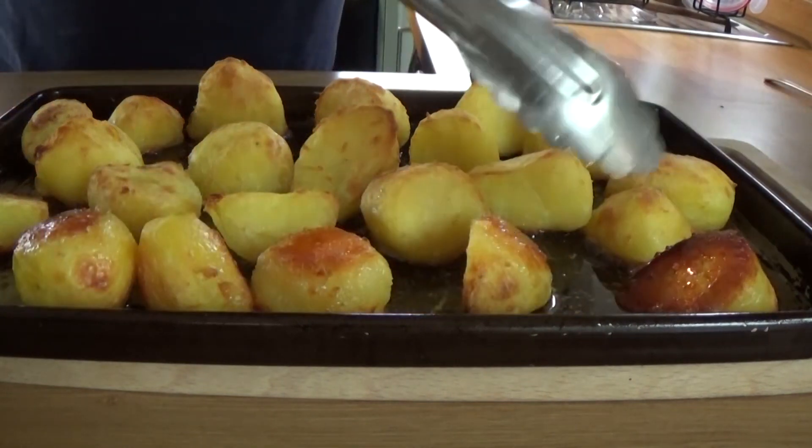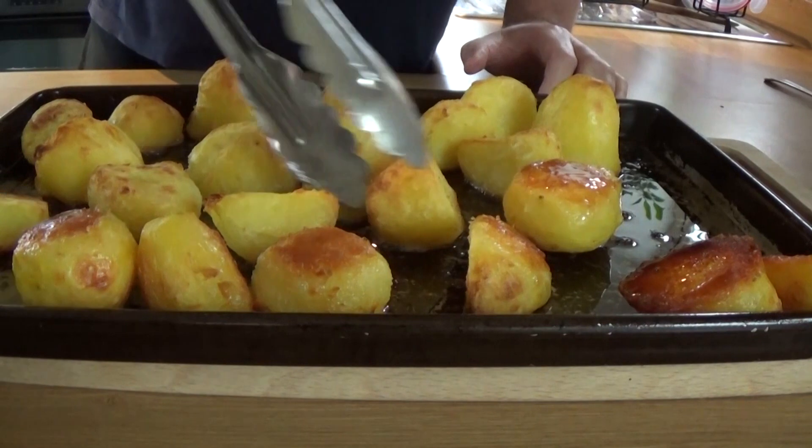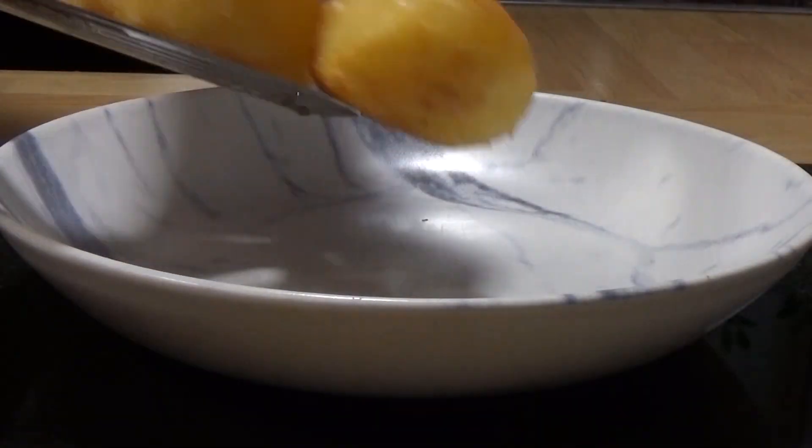Over halfway, but I've waited until then to turn them over because I wanted them to look like that. Oh my God, and why wouldn't you want them to look like that? Look how wonderful and crispy those are on that side. So turn them over, back in.